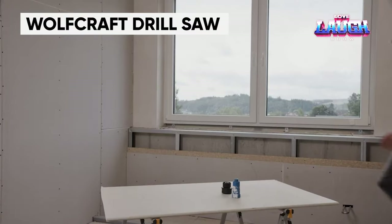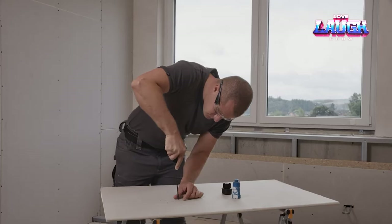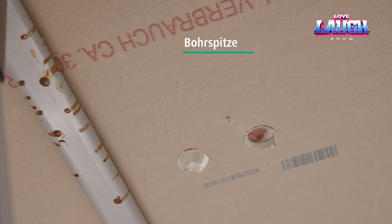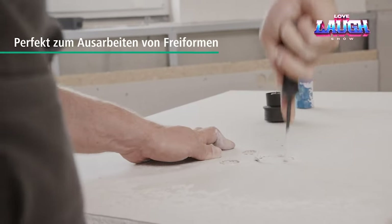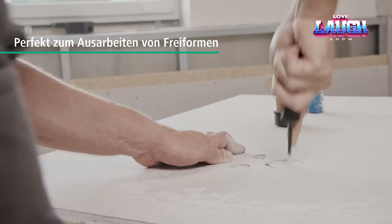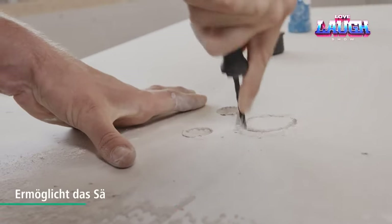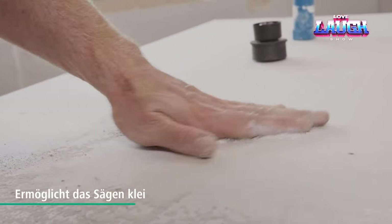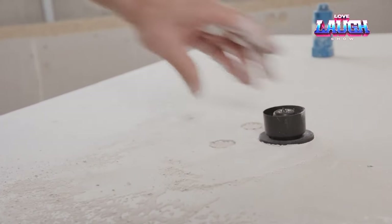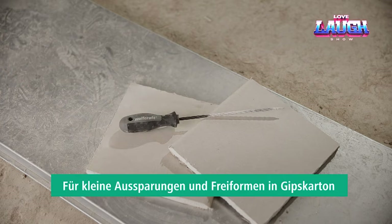The drywall hand saw has a 0.2-inch diameter, making it ideal for working with recesses and small holes of any shape, such as those required for installing sockets and switches. The saw's special tip enables it to be screwed into drywall like a self-tapping screw, while the two-piece handle provides excellent control and comfort. The tool measures approximately 11 inches in total length, with a working length of approximately 7 inches — not bad for only $6.